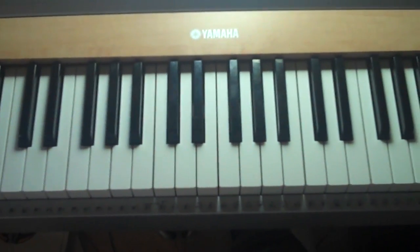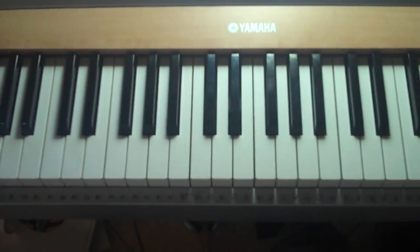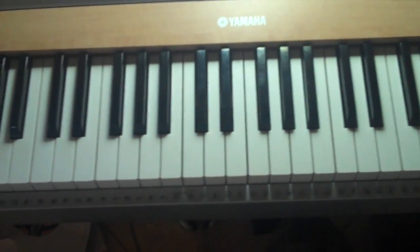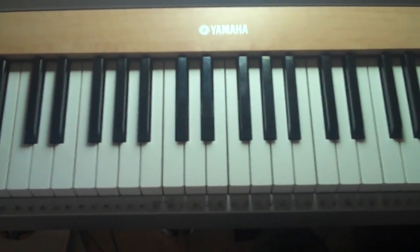And that's basically how you play 100 Years by Five for Fighting. I'd really appreciate it if you guys could subscribe — remember, it's free and it would really be great. So see you guys later.